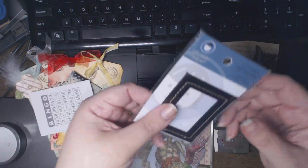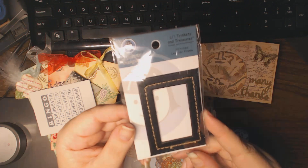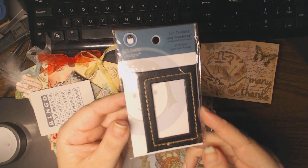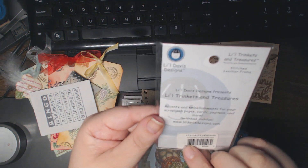Then she sent me a little Davis Designs Tinkers and Treasures stitched leather frame. That's really cool — I don't think I've ever seen this before. Thank you!